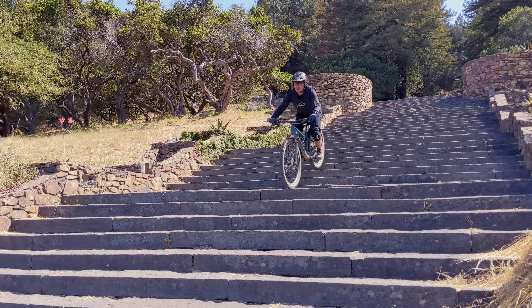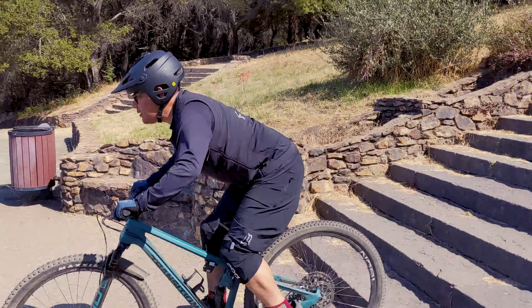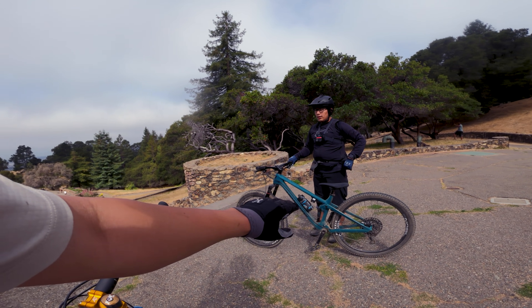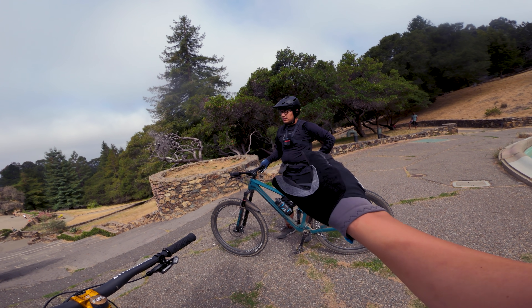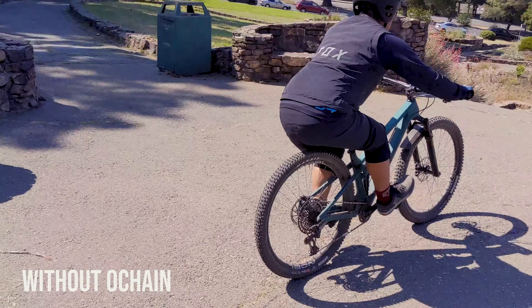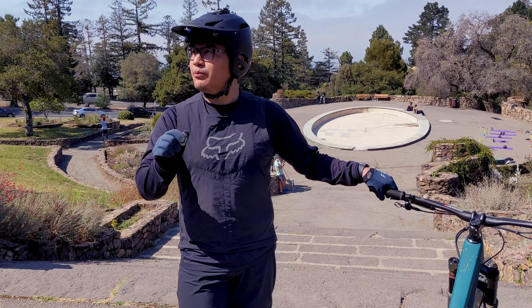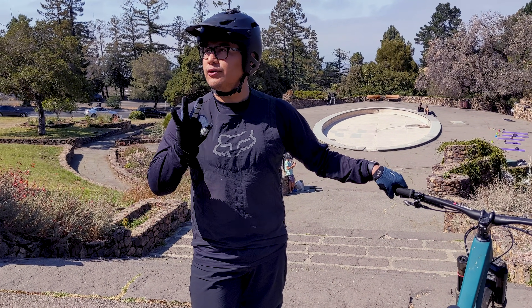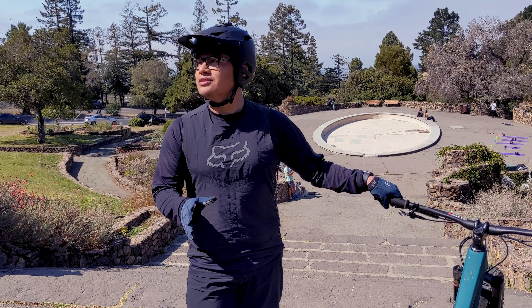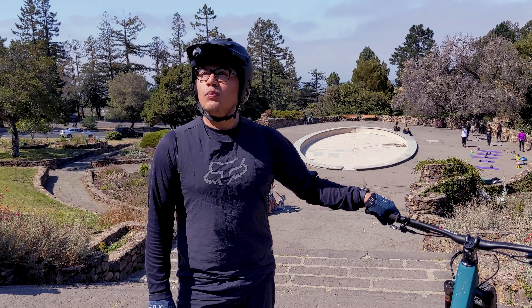To make sure I wasn't imagining things, I did some blind back-to-back testing with my buddy Dan down a flight of stairs, which turned out to be a really good control testing environment because it provides consistent repetitive hits. Dan did two runs without looking at the chain ring and rated whether it felt better, worse, or the same. He said worse — it wasn't as plush, and it was definitely noisier, noting more chain slap. When asked whether the noise may have influenced his feeling of suppleness, he said possibly yes.